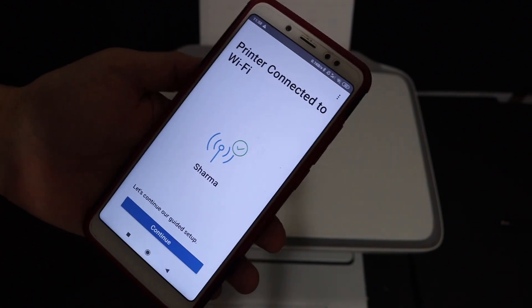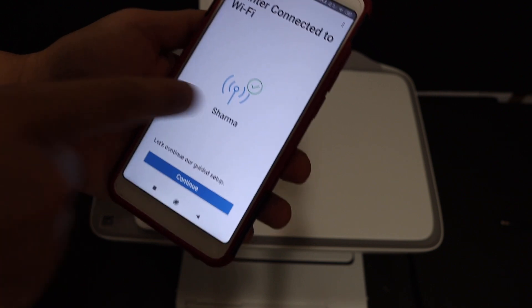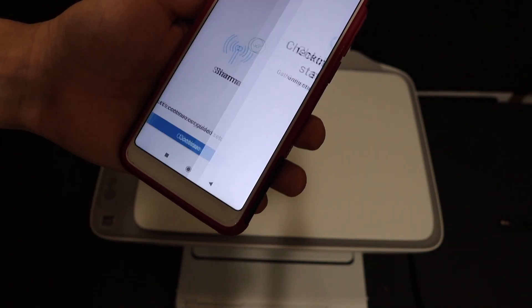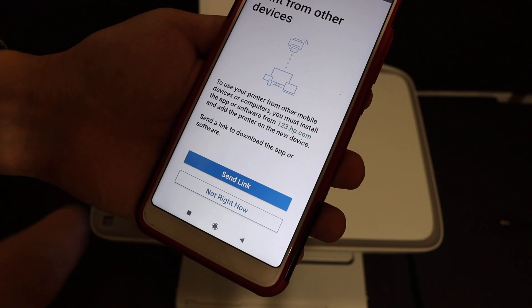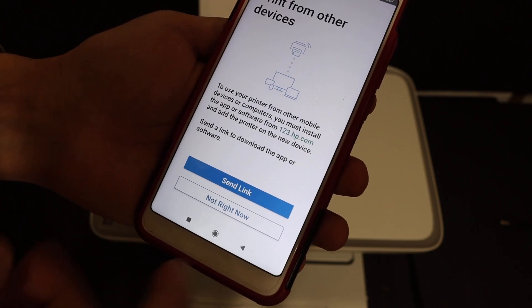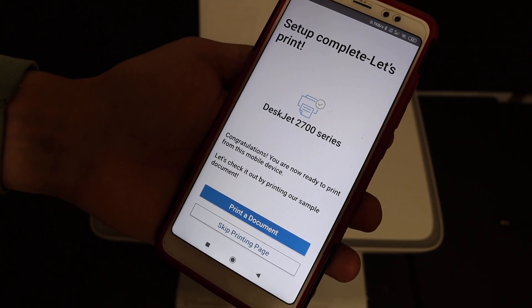On the next screen, you will see 'Printer connected to the Wi-Fi' and it displays the name of the network it is connected to. Click the Continue button. If you want, you can send a link to other devices, otherwise click 'Not right now.'